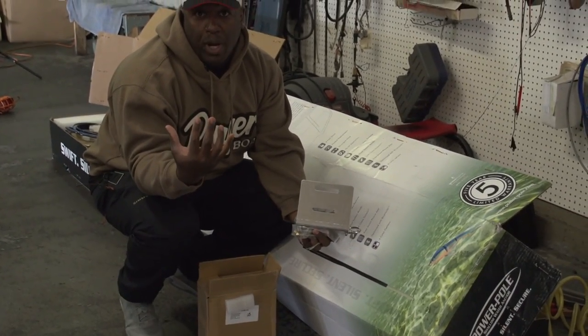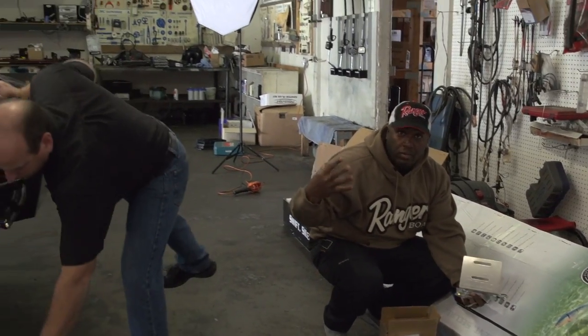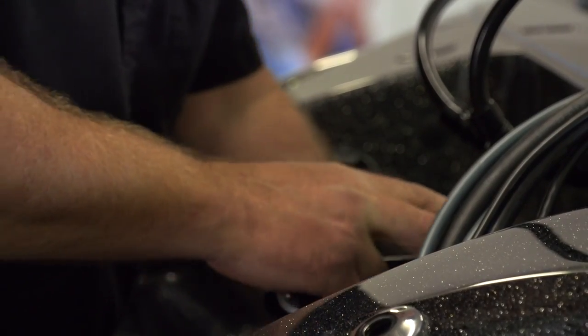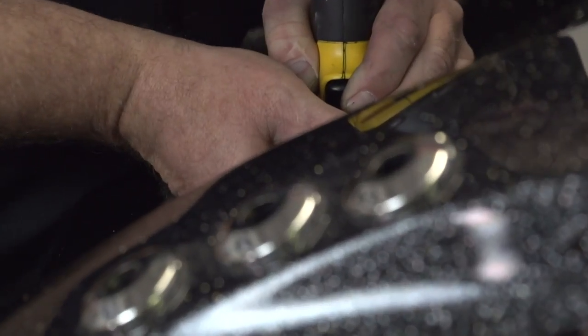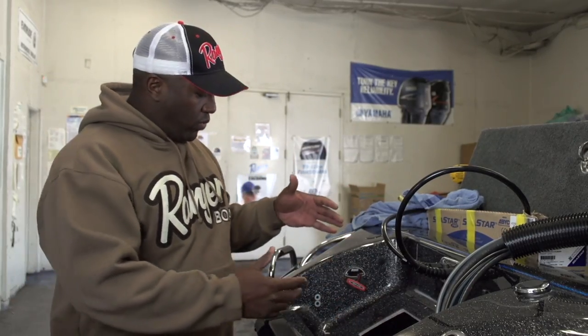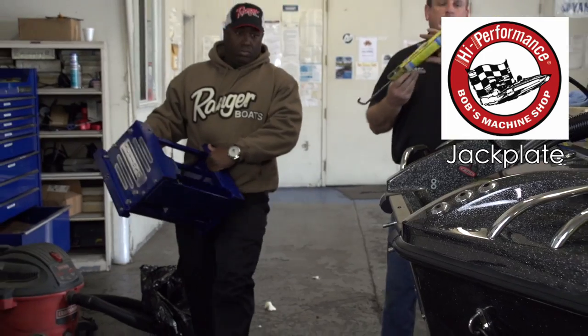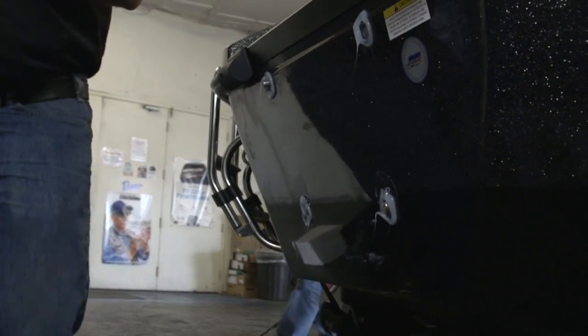When doing an installation from scratch, one of the first things you want to do is work from the inside out. So we're installing the power pole pumps first, then the jack plate, and going from there — starting on the inside and working our way back out. Now we've got the pumps installed and the holes drilled inside the boat to mount the hoses. We're getting ready to mount the Bob's Machine Shop jack plate — it's a two-man job. Greg's putting on a little silicone to get a tight seal around the bolts.